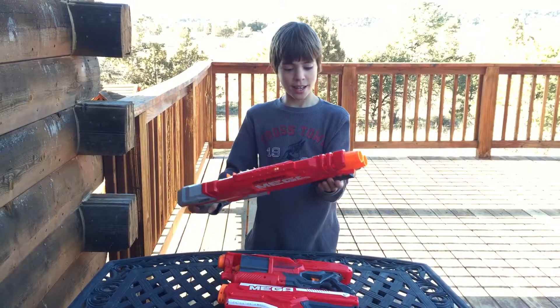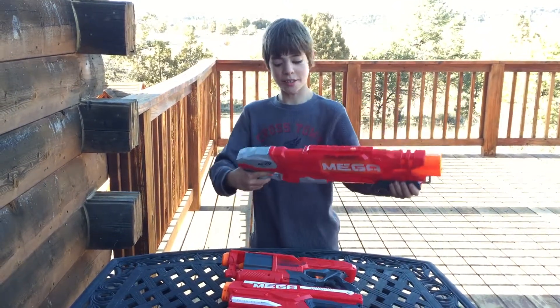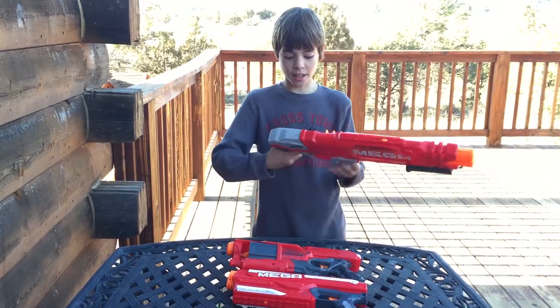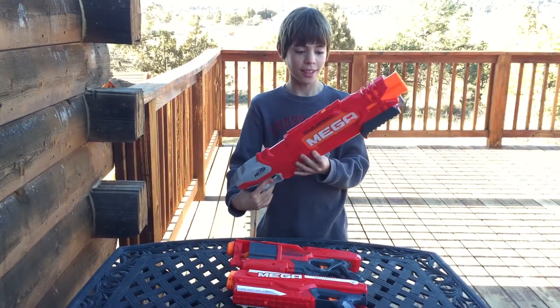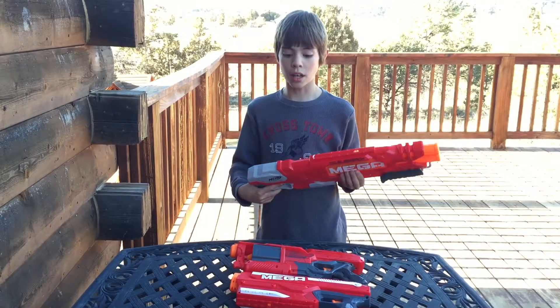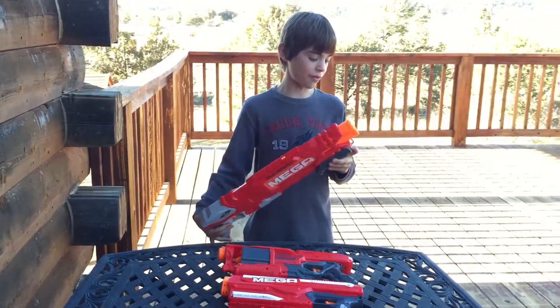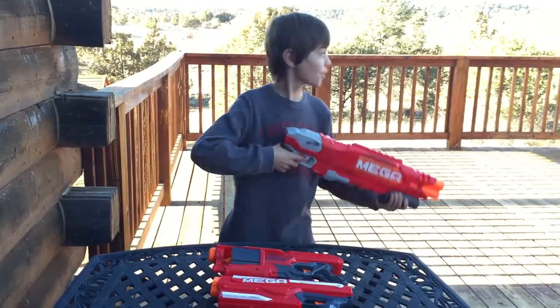I also like that the cocking mechanism is down here so I don't have to come up here to cock it. I like that it's thick so you can get a nice firm grip on it. This is probably the most powerful gun of these three, and it goes very, very far. I'm going to shoot it and you'll see how far.